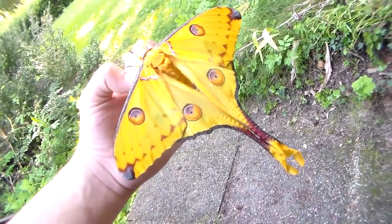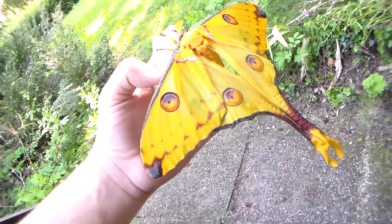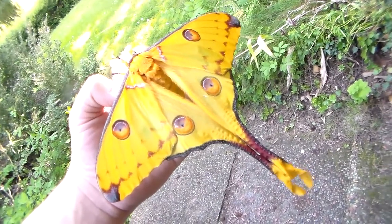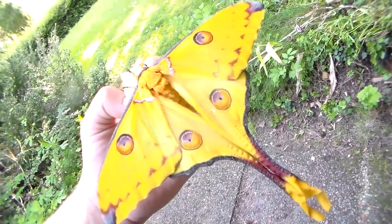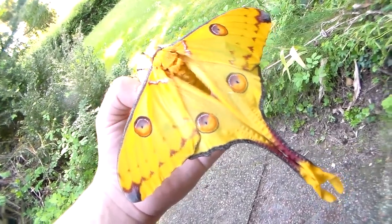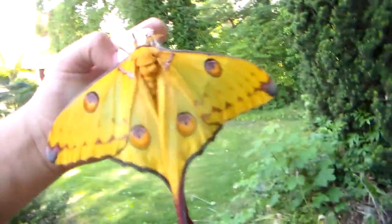Getting a natural pairing is also difficult because they need a lot of space, darkness, and they actually seem to prefer cool temperatures over hot ones. I know one person in the Netherlands who pairs them in his basement, which is the coldest part of the house — they pair there with success, even though Madagascar is very hot and warm. They also need to disperse their pheromones and need a little bit of ventilation as well.